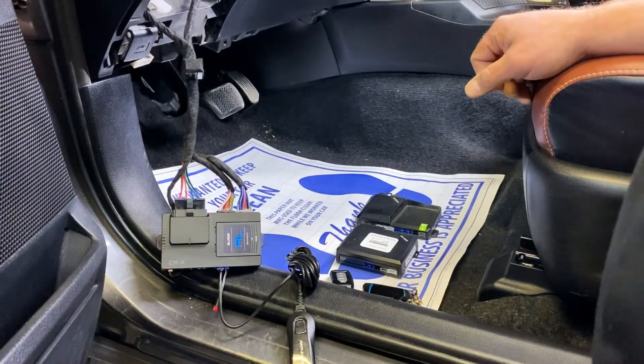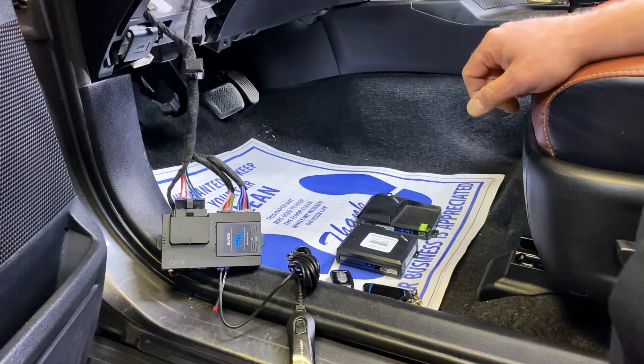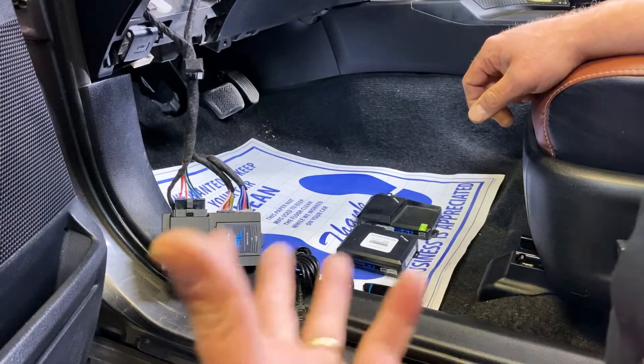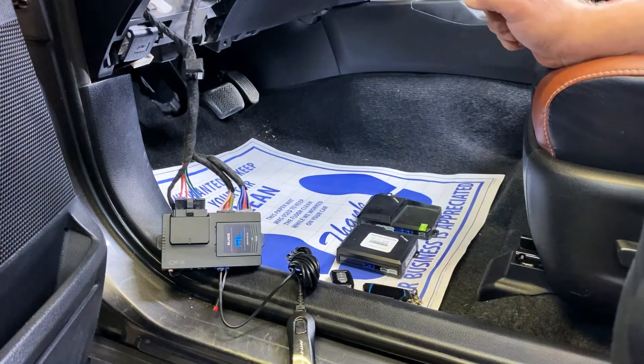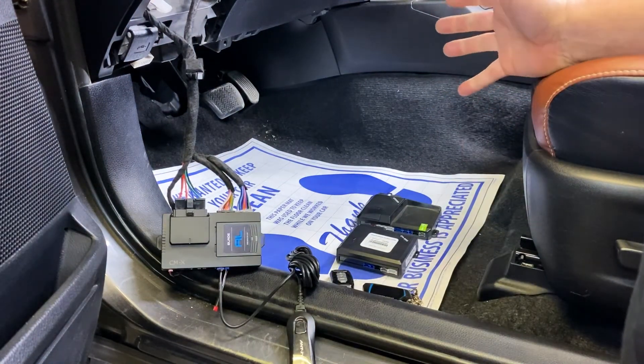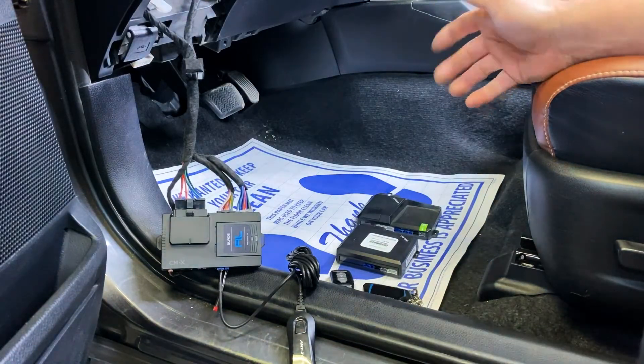Hi, I'm Doug from First Tech. In today's segment of My First Tech Academy, we're going to demonstrate how to program remotes to the CMX series, the CM900 series, and the CM7000 series, all of which are the same for programming remotes, so the same processes will work for all three series of brains.